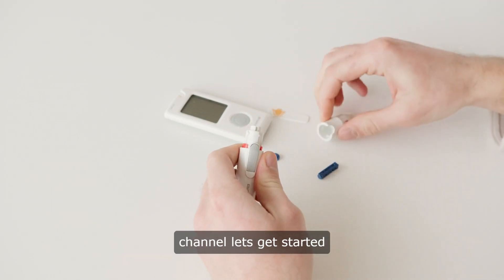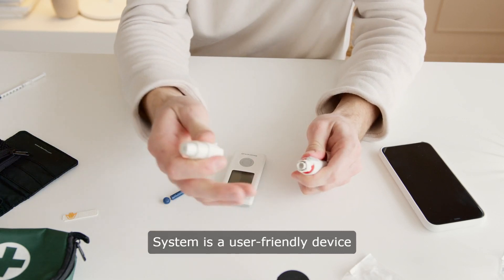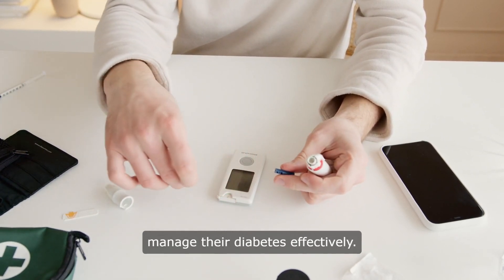Hello and welcome to our channel. Let's get started. The Omron Blood Glucose Monitoring System is a user-friendly device designed to help individuals manage their diabetes effectively.